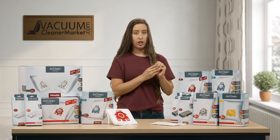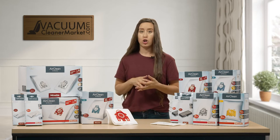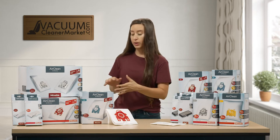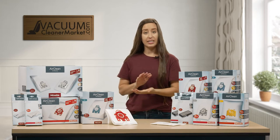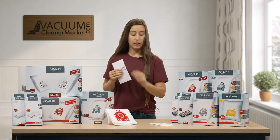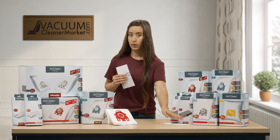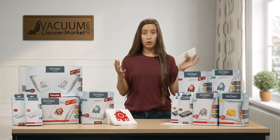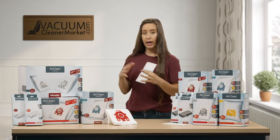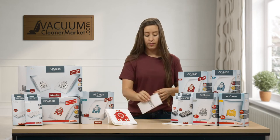This is the base level filtration. If your model comes standard with HEPA or charcoal filtration, or you decide to upgrade to HEPA or charcoal filtration, you have a couple different quantity options in that realm as well. Anytime you upgrade to a HEPA or charcoal filter, you have no use for the air clean filter. So if you have a HEPA or charcoal filter pre-installed in your machine right now and you purchase a box of bags, you have no need for the air clean filter. If you would like to upgrade, or you already have a HEPA or charcoal filter in your Miele, look at this side of the table.